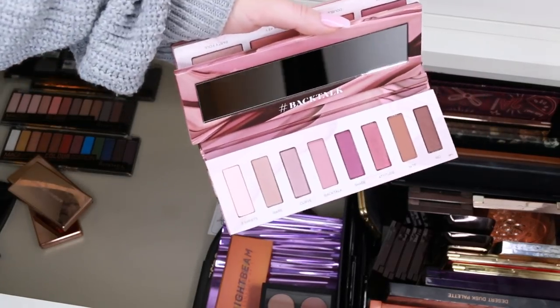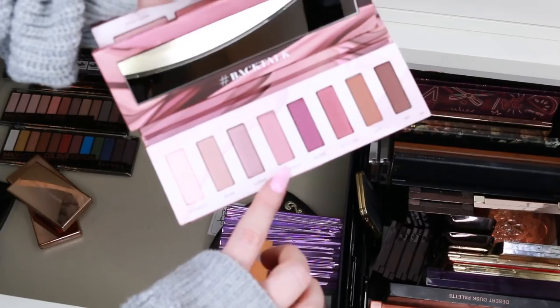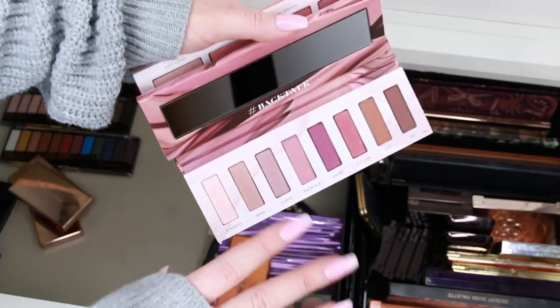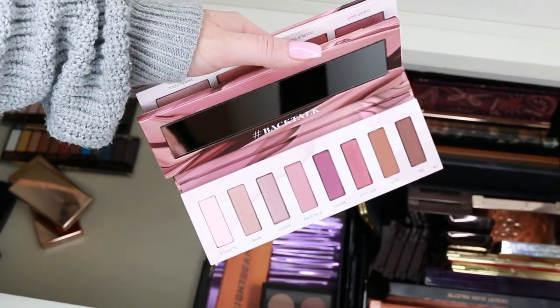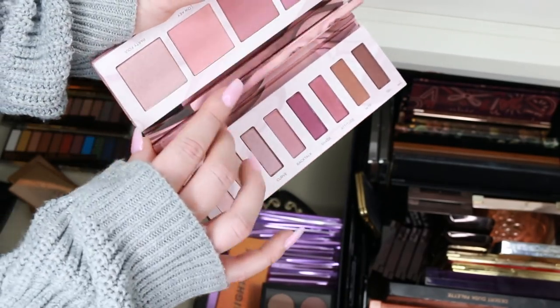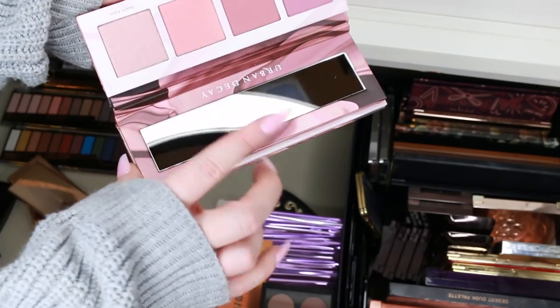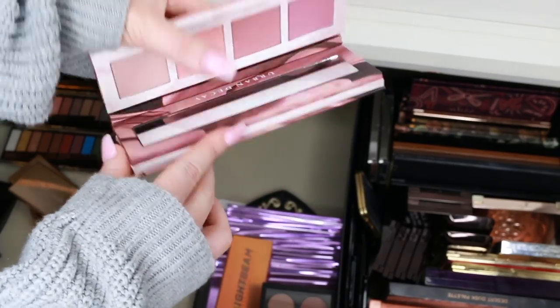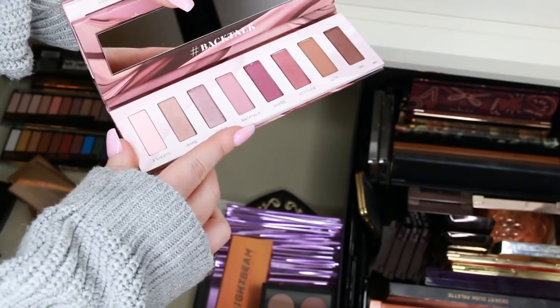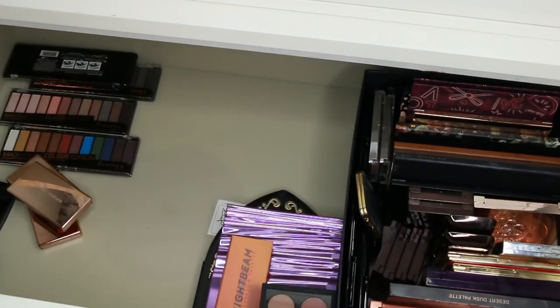This is the Urban Decay Backtalk palette — it's brand new and I haven't touched it. I love how it looks; how nice are those three shades? It even has blushers and a highlighter. I'm definitely keeping this even though it has face stuff in it. I'm going to keep it in my eyeshadow drawer so it's less likely to get lost amongst the crowd. I definitely want to use that in a tutorial.